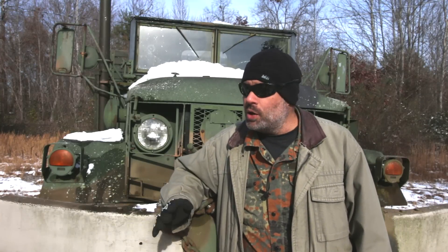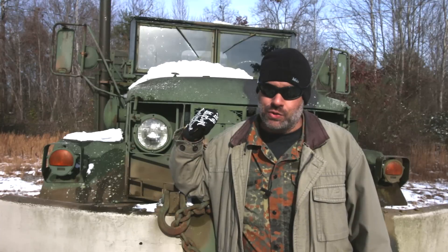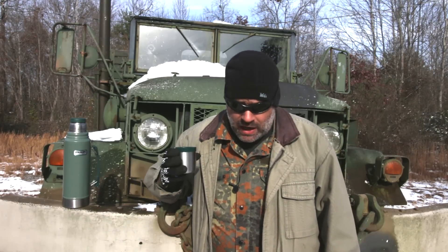Hey folks, BC here — you're watching Deuce and Guns. As you can see, it's still very cold in Tennessee, and I think this would be a great opportunity to go over the heating system in a Deuce and a Half. I had to take a little coffee break because the cold weather was affecting my face and mouth and I was getting a little tongue-tied. Anyway, what was I talking about? Oh yeah, the Deuce's heating system.